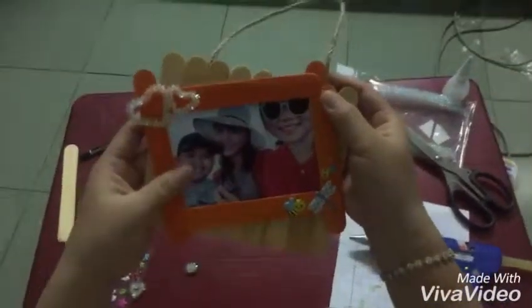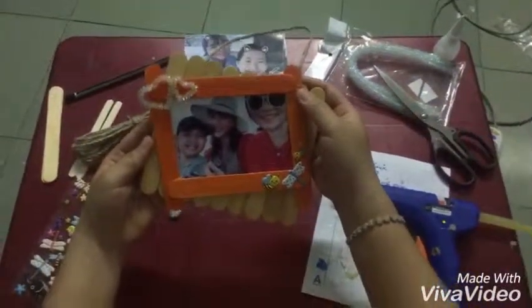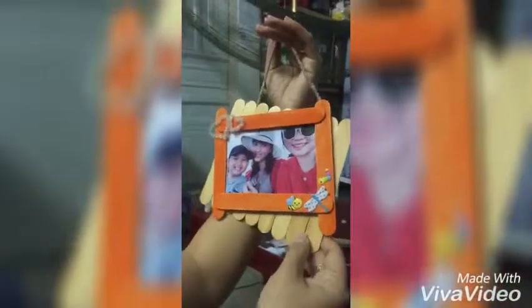I will show you the finished photogram. It can be a cute gift for your friends. You can also use it for decorating your picture, your house, or your study table.